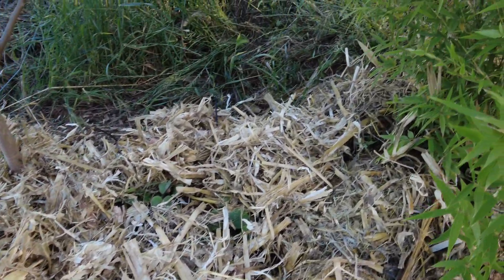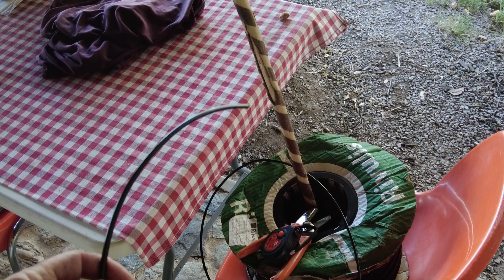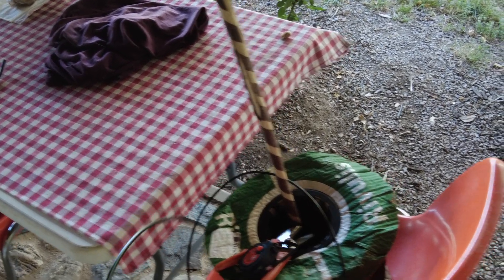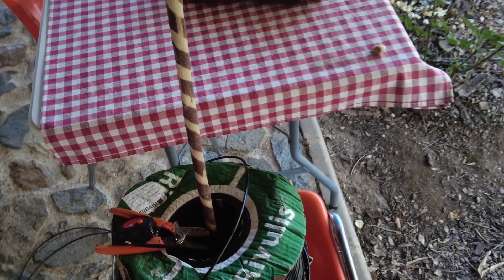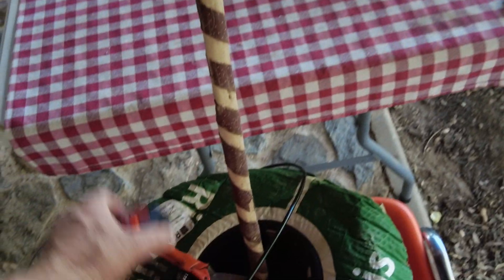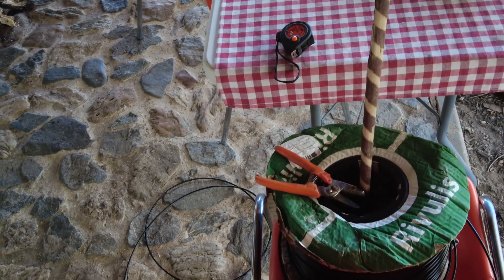We first unrolled the roll like this, and then one person was cutting while the other was connecting it to the emitters. Then we realized we were too slow and it was too tedious and not very efficient. So I placed a stick through the reel and the gardener would pull it that way — that went quickly. Then the gardener would measure it with a previously cut piece, and then I would cut. That went very fast.